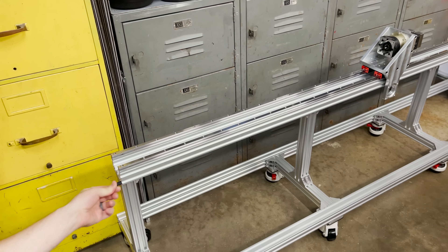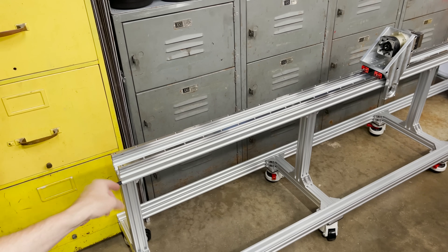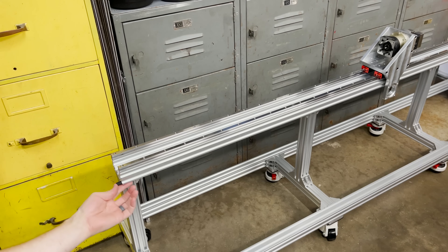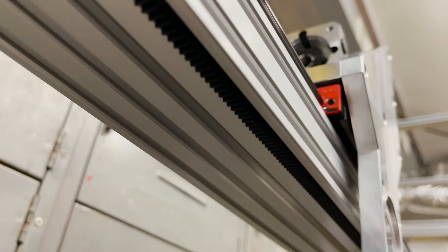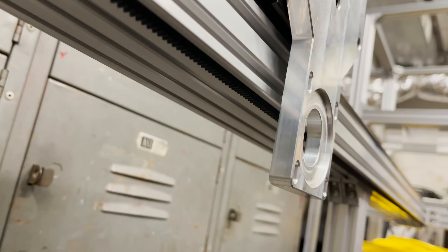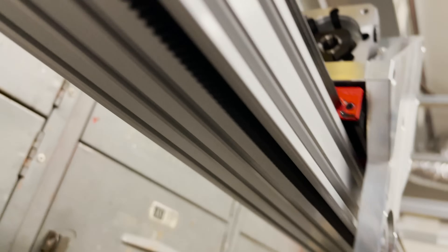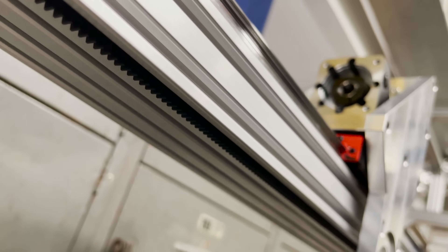We're at the end so it looks like I need to cut it off flush there, and I'll probably just make an end plate here to make this look cleaner and it'll hold it in place also. Here's what it looks like up underneath where it's in the channel, and my motor is going to be mounted right there with the spur gear. Yeah, it'll be interesting to see how it works.